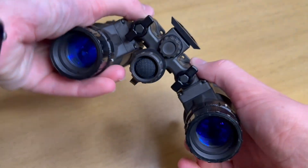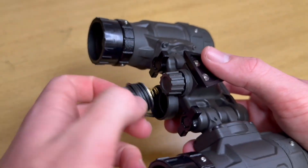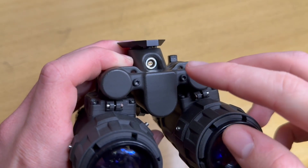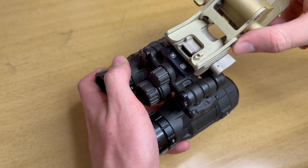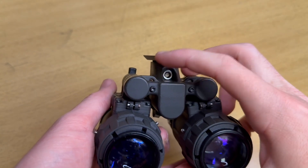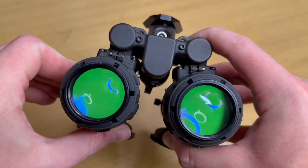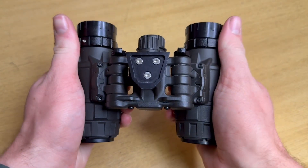There are no jumps between gain profiles, and the housing remembers the gain setting it was left at when turned off. The power button sits on the battery cap. This device takes a single CR123A and gets around 20-25 hours of battery life. The bridge features a limo 2-pin port for external battery packs. At the top of the bridge sits a metal dovetail shoe, and at the back are two small spots for bungee hooks. This housing has articulating pods with IPD stops and auto shutoff — when a pod is stowed, it turns off.